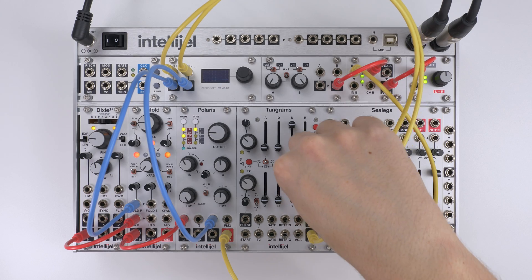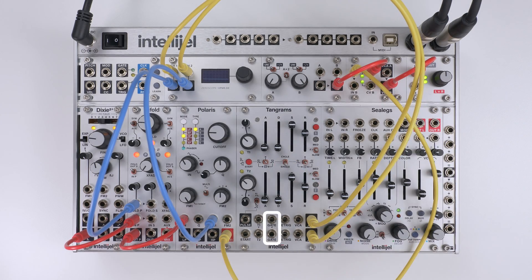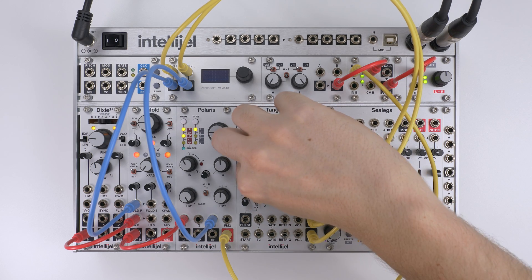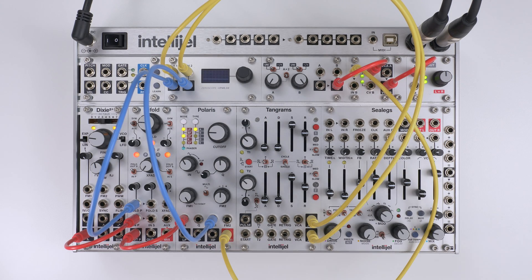In normal operation you can trigger the envelopes with an external gate. But with Tangrams you can also link the envelopes to the pulser circuit. Trigger start and two pulses will activate sequentially.